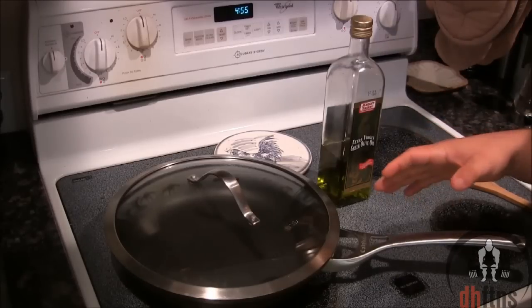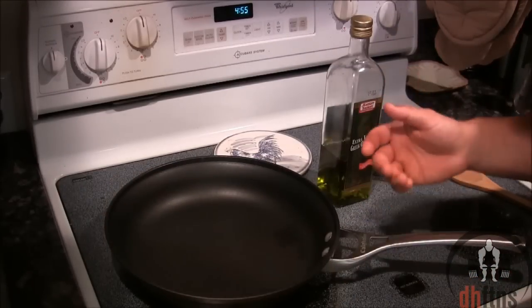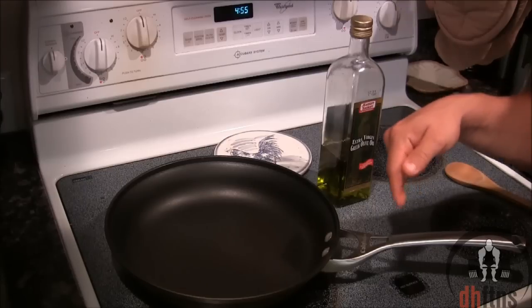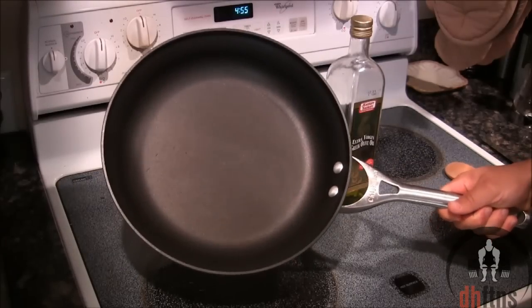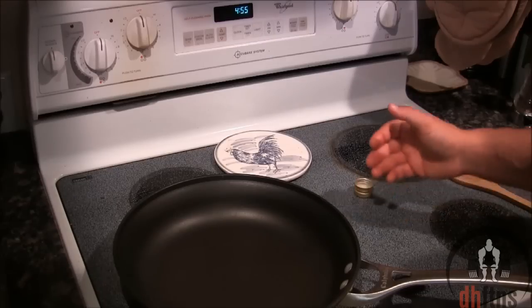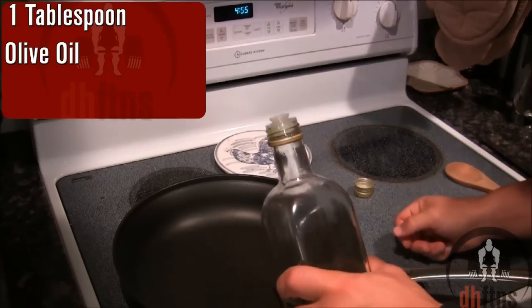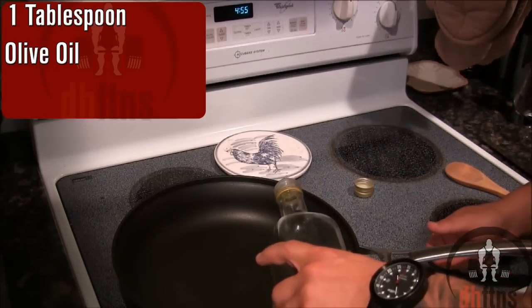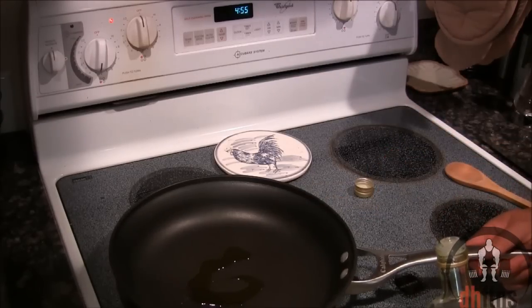The first thing you're going to do is take out a large stove top pan that has a cover. If you don't have one, I do post a link in the description below to the exact one that I'm using. It's only around $30 or $40 shipped and will last you forever. Now go ahead and put your cover off to the side, put your burner on medium heat, and then take one tablespoon of olive oil and put it into your stove top pan and just let that heat up.